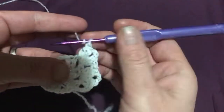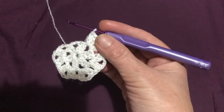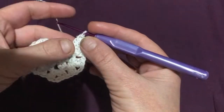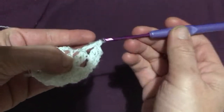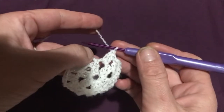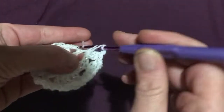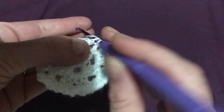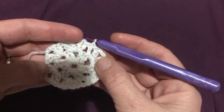Continue until we get to that very last chain-two space. We now have five of those two-double-crochet, chain-two clusters. For the final chain-two space, do two double crochets into this gap, then chain two, and this time all we need is one double crochet, as that chain-three acts as the second one. Do one double crochet there, then slip stitch into that third chain of the chain-three. This completes round two.